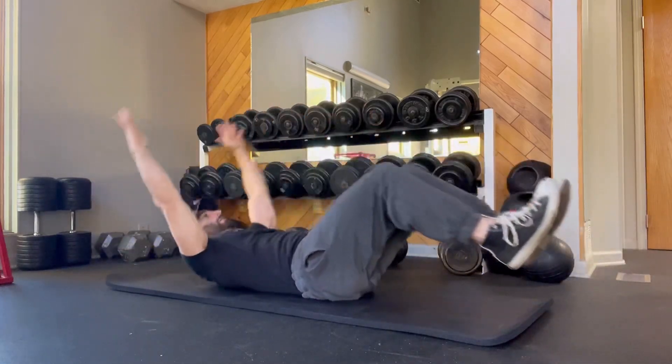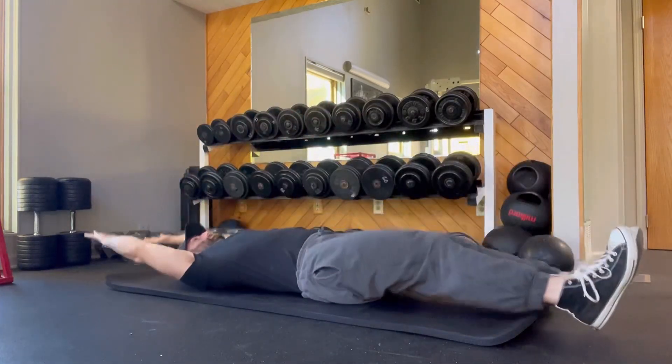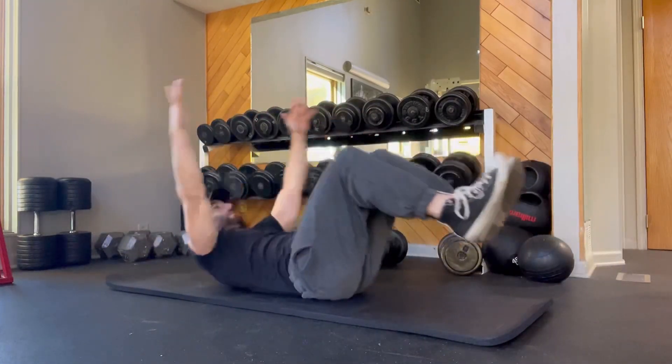What you want to do is extend your legs all the way out forward, even point your toes, and you also want your hands behind your head. Then you're going to crunch everything in so your knees drive up towards your chest.